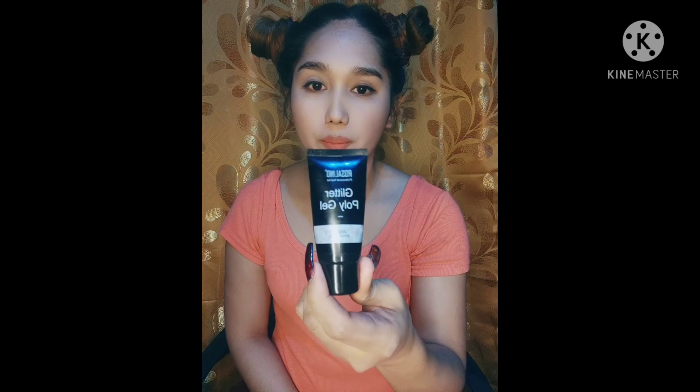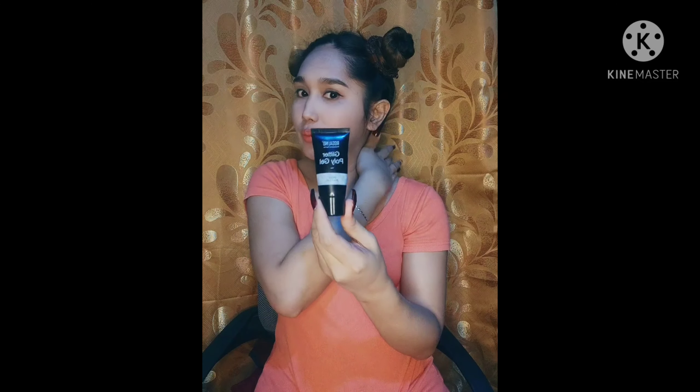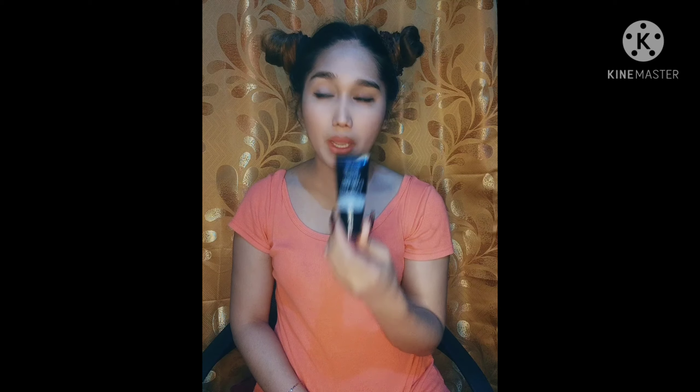One of the products we're going to use is this — polygel glitter. The brand is Rosalind. I've already tested it, guys. It doesn't break easily, it doesn't lift easily. I think it costs about 150 pesos. It lasts a long time — I've been using it for 2 to 3 months already.